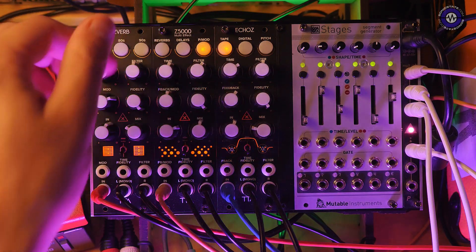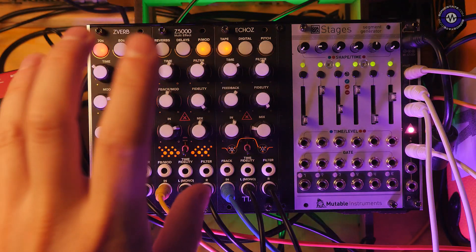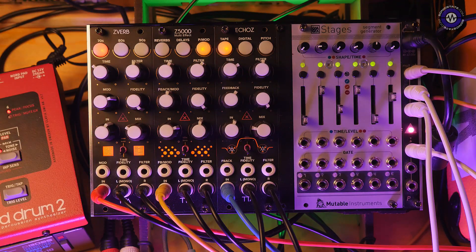Each one of the modules has a time knob, a filter, and a mod/feedback knob. What type of filter and what type of mod or feedback depends on which algorithm we're on. Each module has three banks of eight effects, with a little crossover on the Z5000 covering some echoes and some reverbs — but they all sound very good.